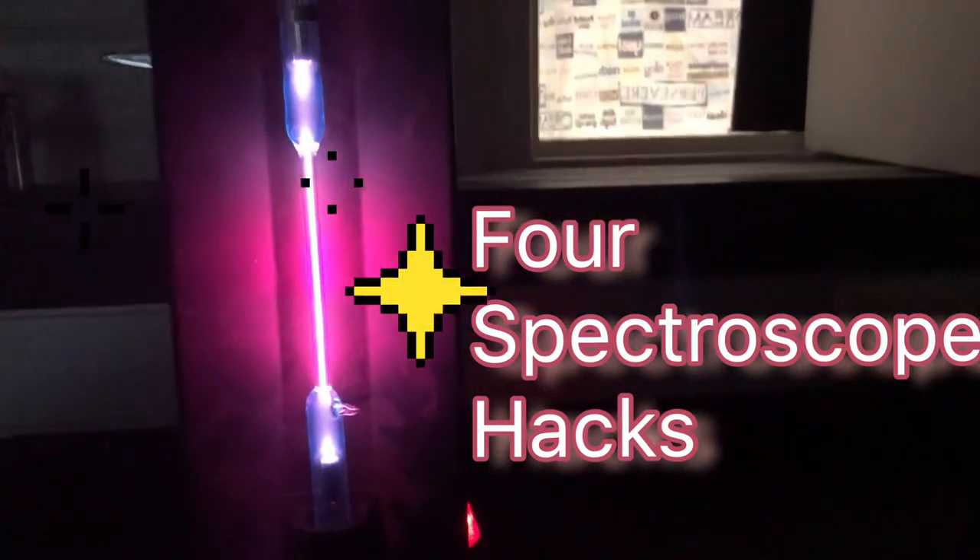Hey, welcome scientists. You want four ways to use your spectroscope correctly and get the best readings? Here they are.